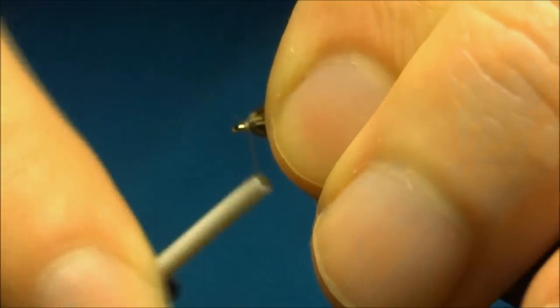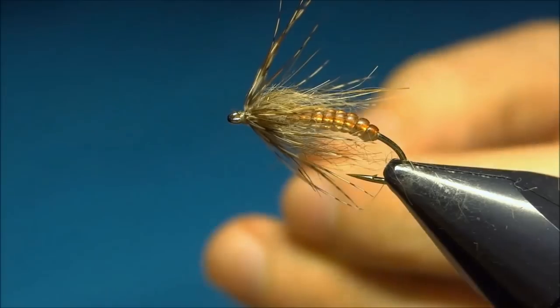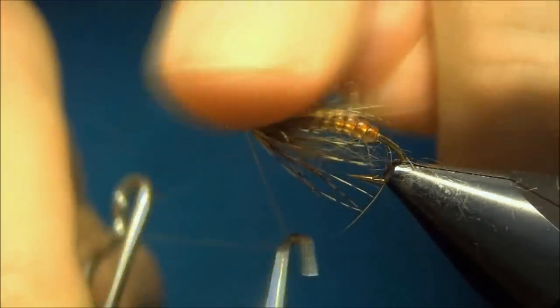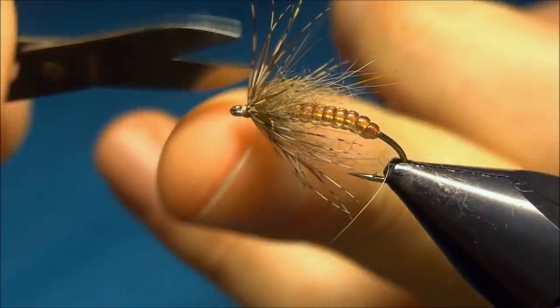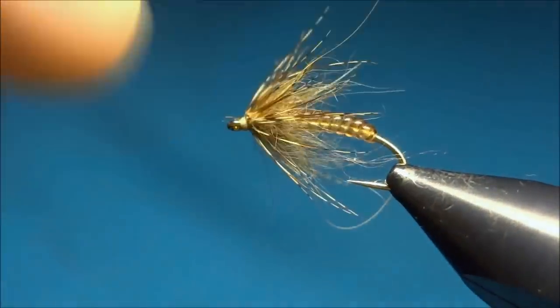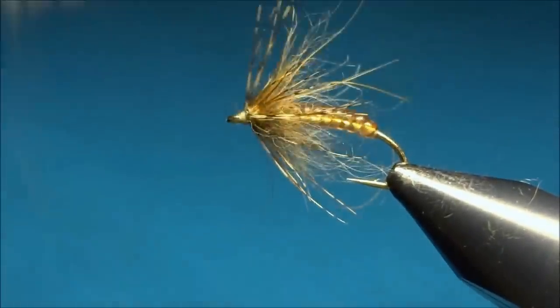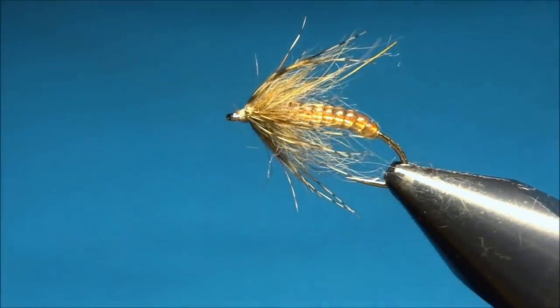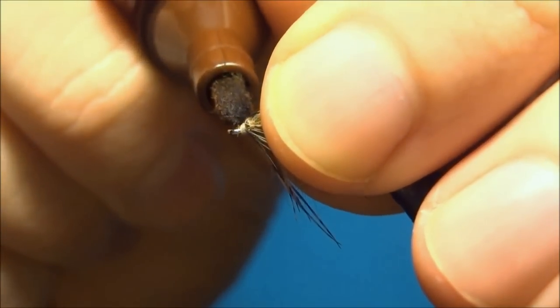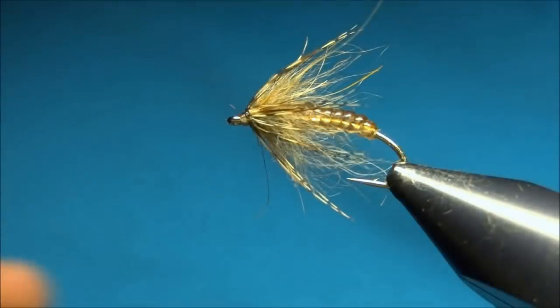Now pull back all the fibers and make a small head. Then the last thing to do is a whip finish — three turns. Then we can brush in the fibers with the dubbing. And if you want to, you can color the head in dark brown to match the body — just on the top — and then some varnish to finish off.